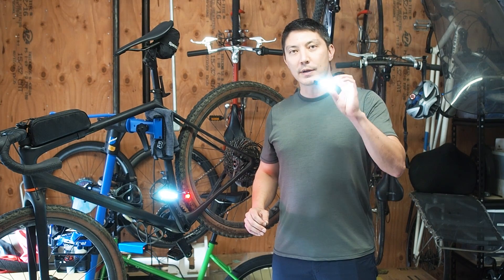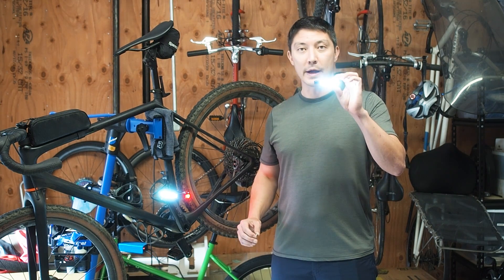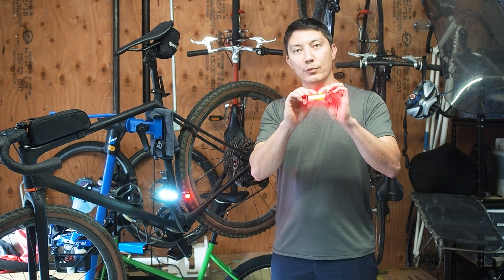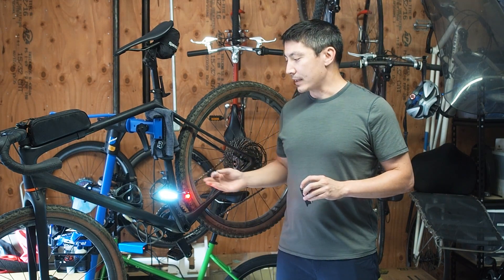So you can see when I turn this light on, it's white. I have a small magnet in my other hand. When I bring it close, it turns the light red. So it's the same thing that's happening inside the pedal.